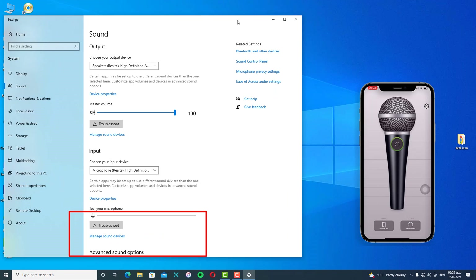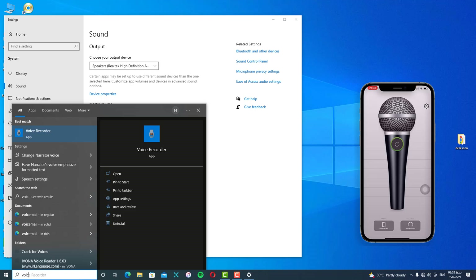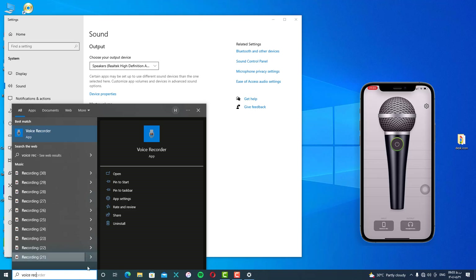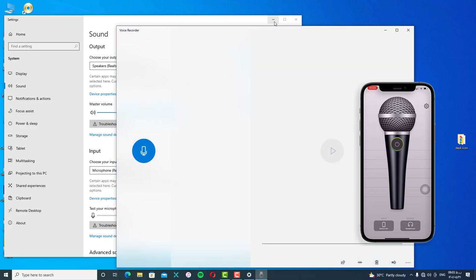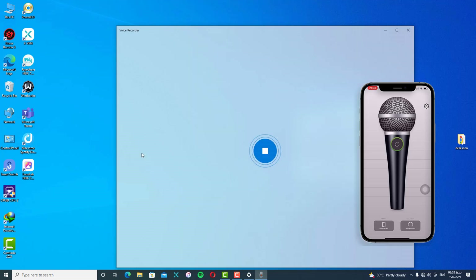Now go to your search bar and search for 'Voice Recorder'. One, two, three, four — this is the test. Welcome to my iDevice. As you can see, everything is working great.